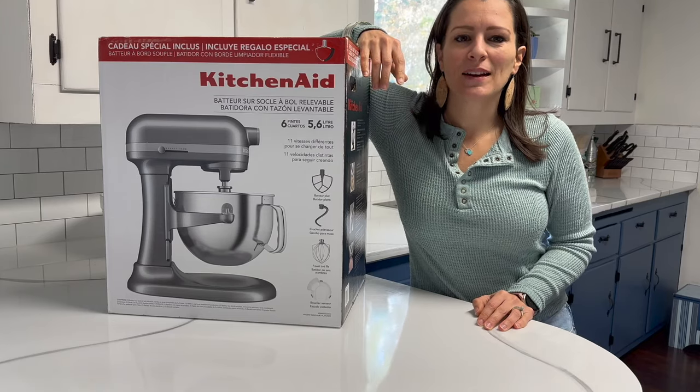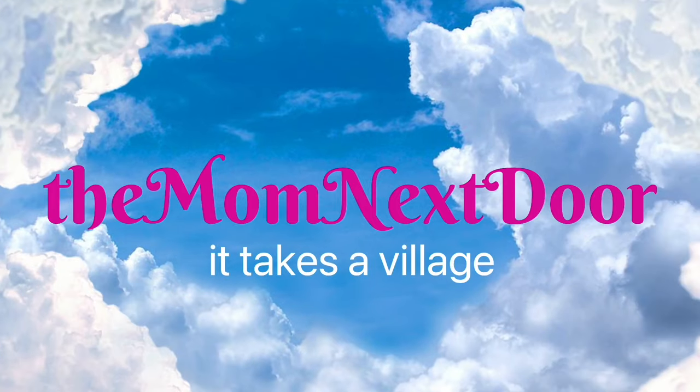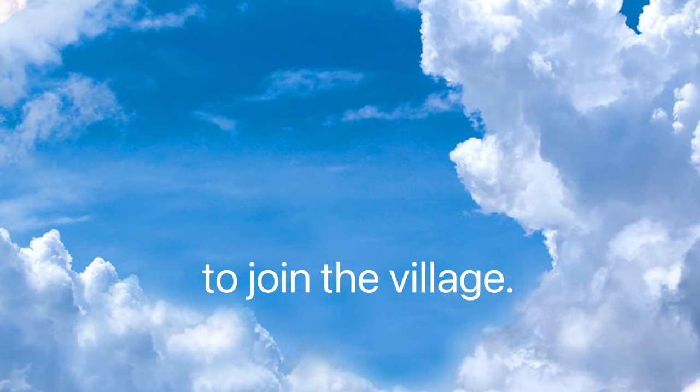Hey, if we haven't met yet, my name's Sarah and I'm the mom next door. I'm passionate about finding and sharing ways to live life better, and one of the things I love to do for my family is bake cakes for birthdays and special events.